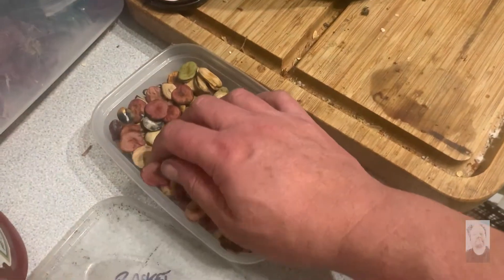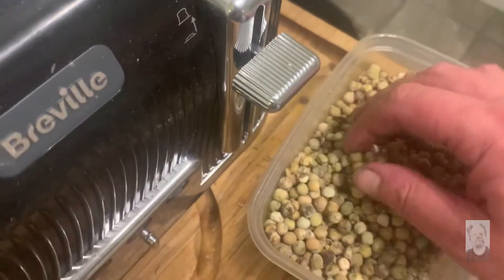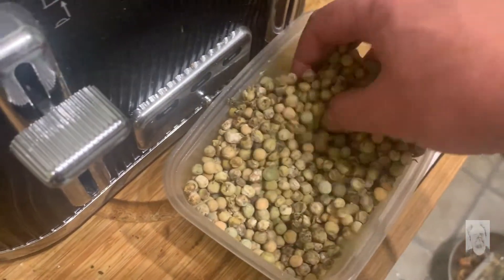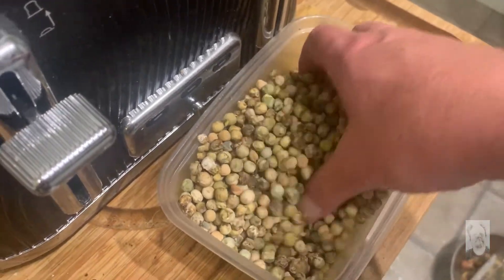The broad beans are drying out — I've got both of these extra jars. Peas as well, they're drying a little more. I drew thousands there — just keep turning them over and moving them around so they don't go rotten.